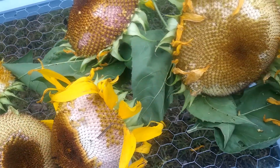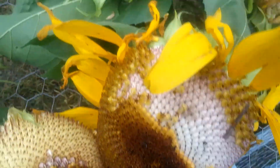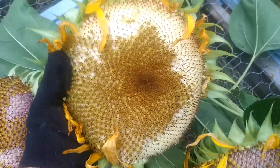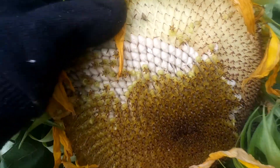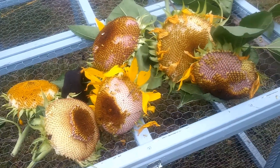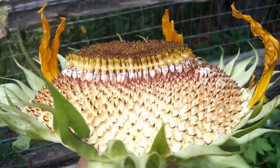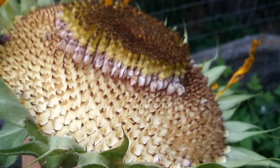I could always put a net over them, or what I do is I just cut them down and bring them to my shed. I'm going to zoom in so you can see where the seeds are completely gone versus where some of the seeds are left. Birds peck one seed at a time, so you still have some left. I'm just going to bring these to my shed and dry them out.